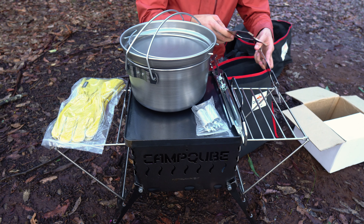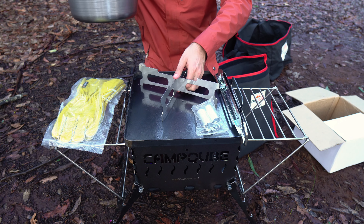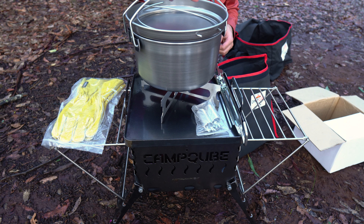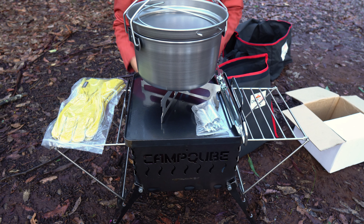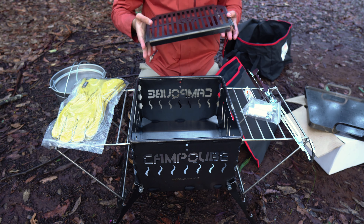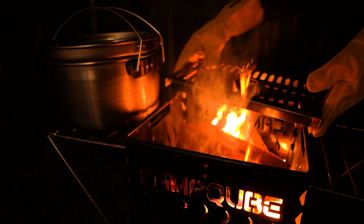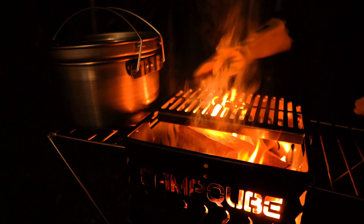Also in the accessories pack, we find a camp oven spacer. This just slots together like that — you chuck it in the bottom of the Camp Cube to give your camp oven a bit of extra height and keep it off the base. We also get a half-size grill plate made out of the same material as the rest of the Camp Cube system — really nice, thick and sturdy. It just clips onto any of the sides of the Camp Cube, gives you a bit of a grill, and still gives you access to the fire underneath.